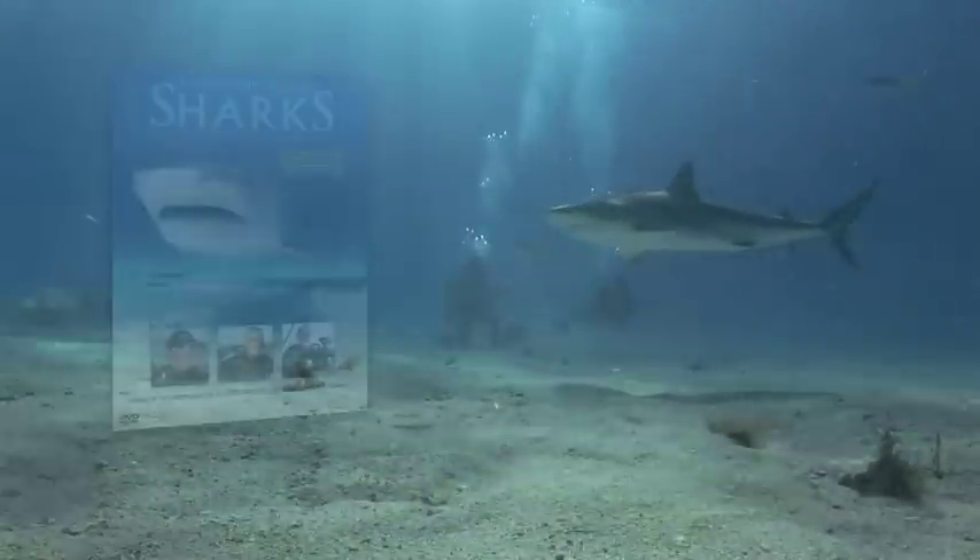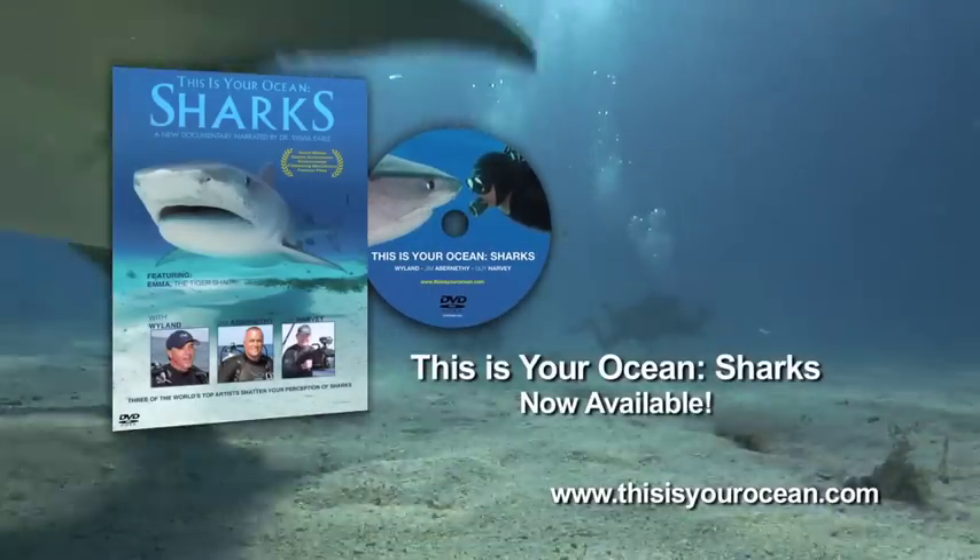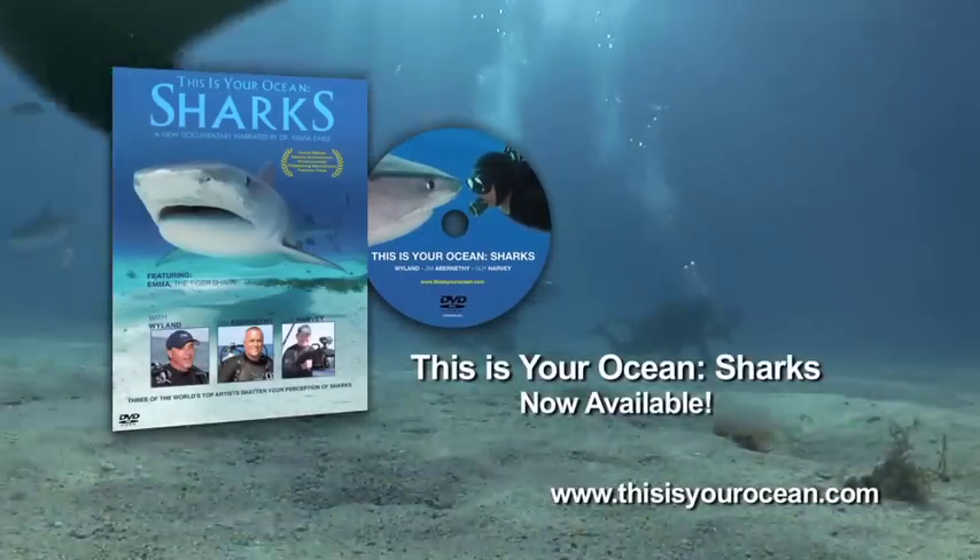I'm George Schellinger for the Shark Task Force. We'll see you next time, because why wait a whole year for just one week on sharks?